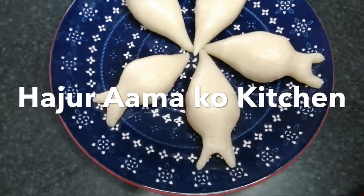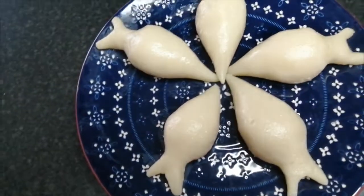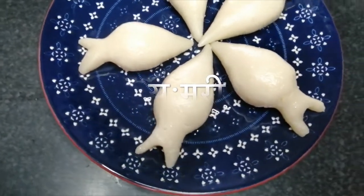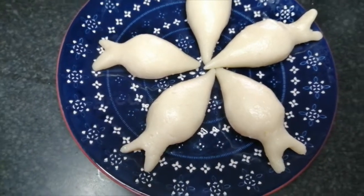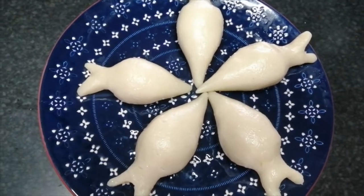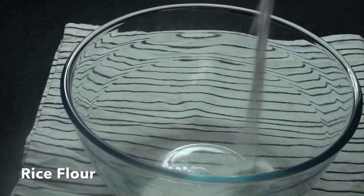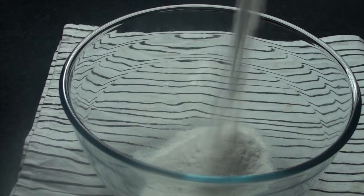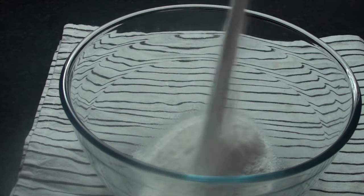Namaskar. Swagat shanjura lai. I believe this is chompani. I will use this chompani roti.